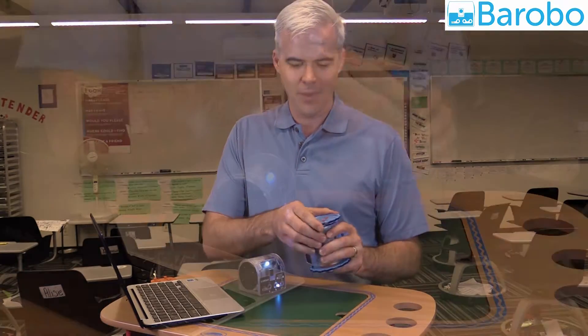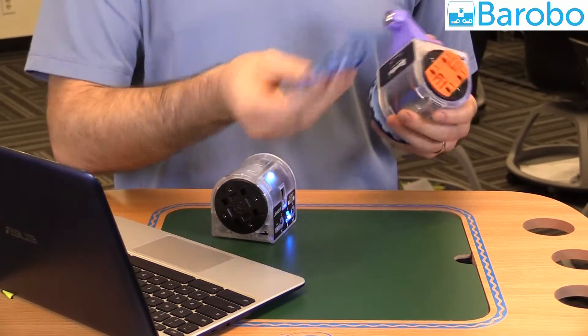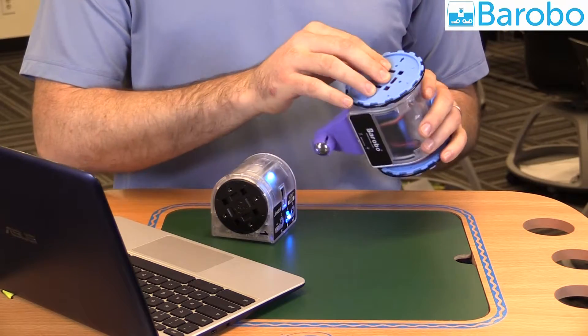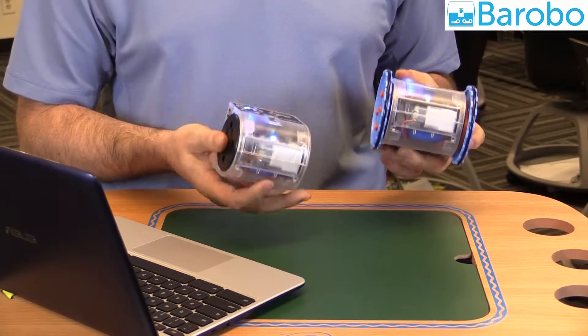It's a modular robot, which means it has accessories that snap together. They really won't get lost in the carpet, and you can put the robot together in different configurations depending on curriculum.